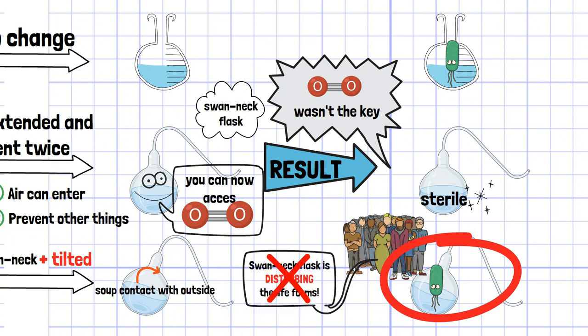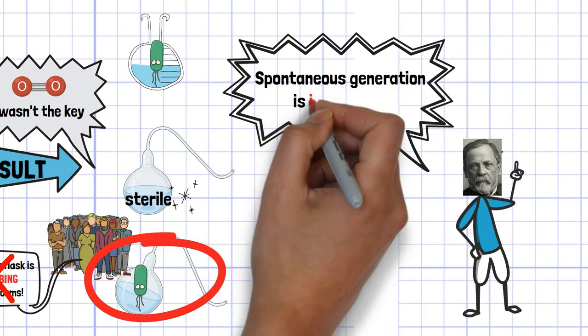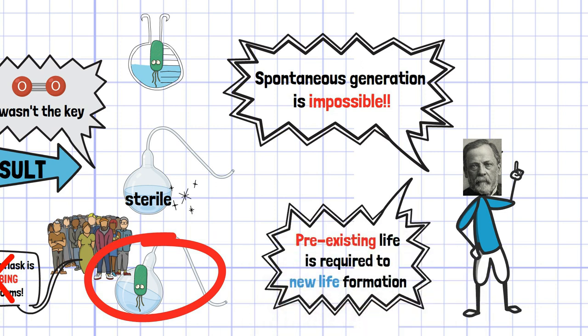In this way, as a result of this experiment, Pasteur succeeded in almost completely denying the theory of spontaneous generation that had continued since BC.